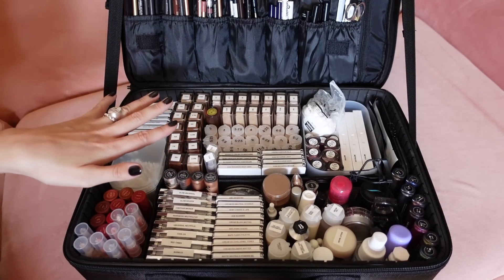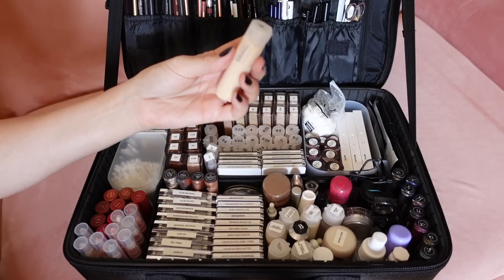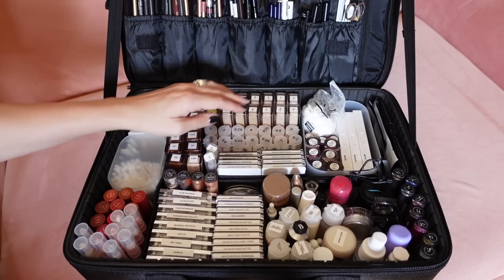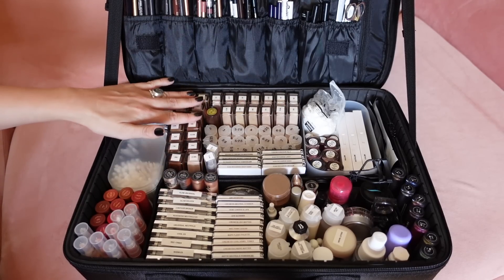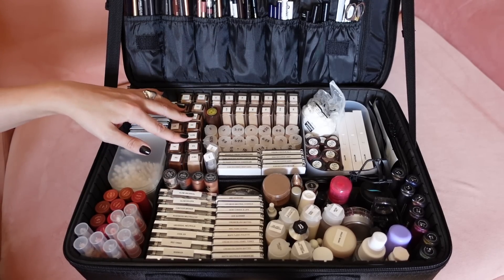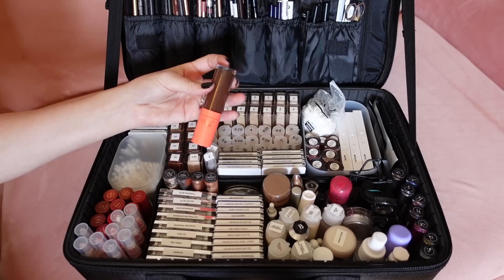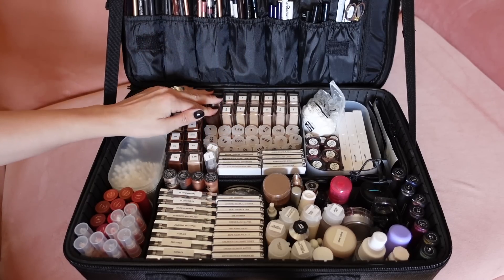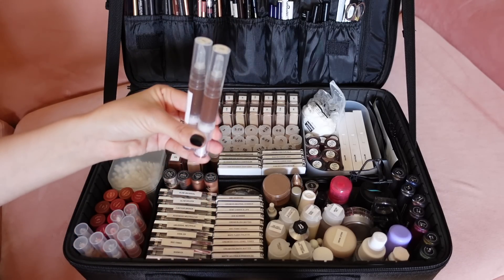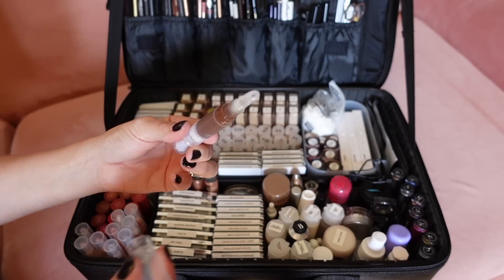The next section is where we go into base — so that's foundations and concealers. I love these bottles from Artist Kit Company and I label them so I can just see the numbers. These are the Armani Luminous Silks, and then I have the Dior Skin Correct concealers, which I just love — they really are my ride or die favourite; I find I can do a lot with this formula. I also keep all my other foundations in small bottles so that if I want to change out to a different brand, I can do so very easily. I have some of the Juvia's Place concealers and foundations in there as well, in small click pens — the silicone tip is great for sanitising.